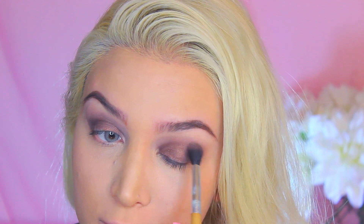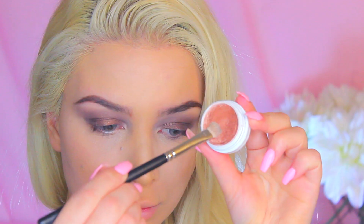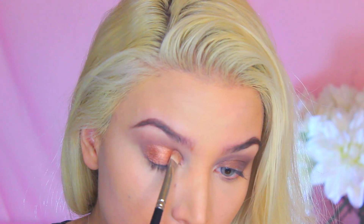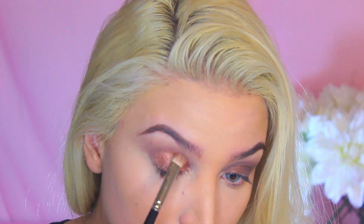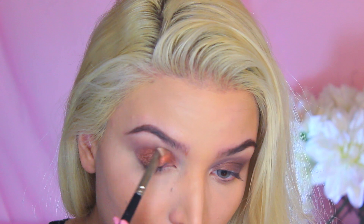Taking my Essence Metal Glam Shadow in the color Chocolate Jewelry, I'm just going to deepen up the crease area. Then going into my ColourPop Shadow — this stuff is beautiful, it's such a gorgeous metallic shade if you wet the brush a little bit. Oh my god. By the way, this is in the color Lala. It literally is a pop of color, it's so pretty.